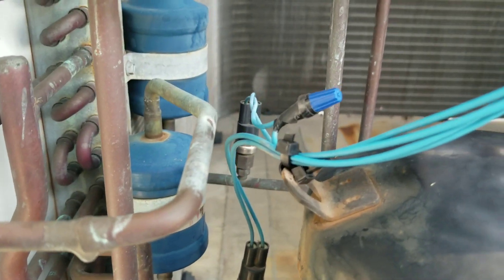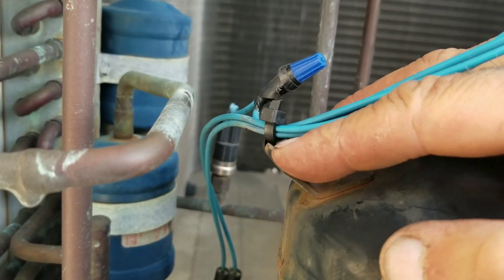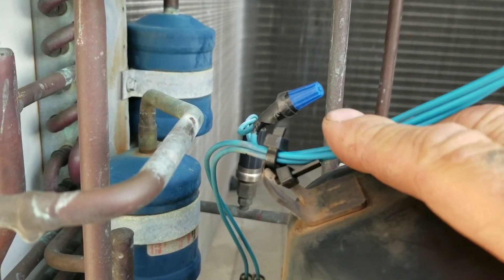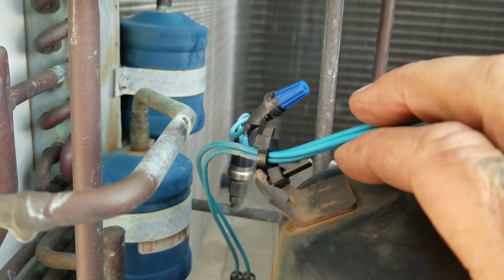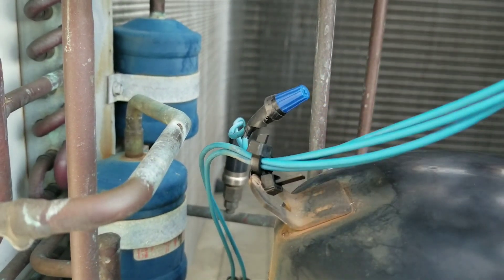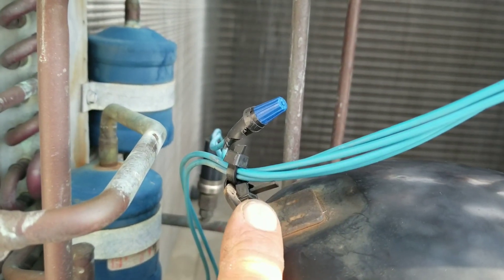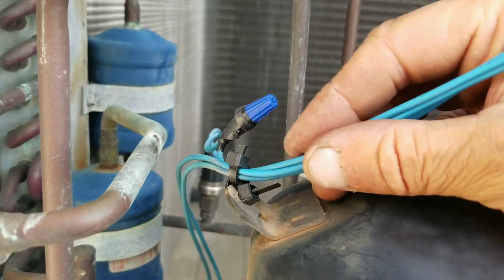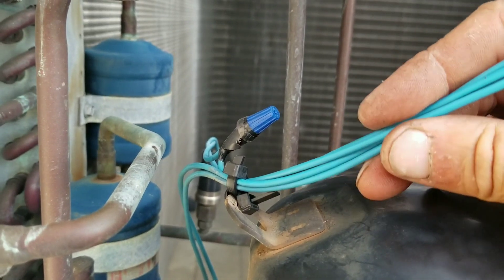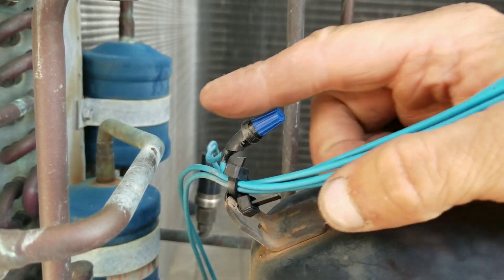Here's your tip of the day: what I've done is taken one zip tie and put it around this metal loop on the compressor, then threaded another zip tie through that first one to hold my wires to it. This way my wires are not directly in contact with the metal on the compressor, because even if they're zipped down to that metal, there will still be vibration and you run the risk of them eventually rubbing out and shorting — just as they did on this copper pipe.